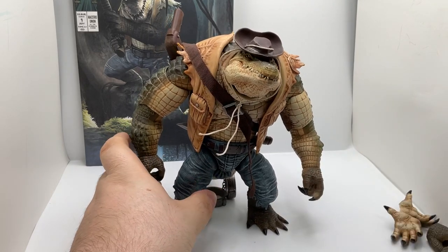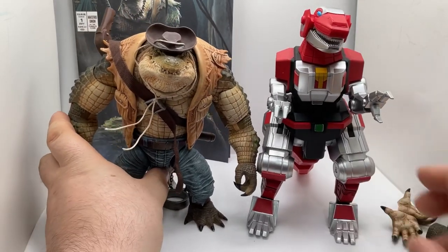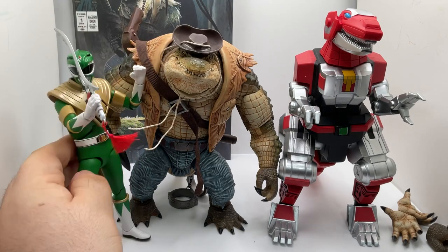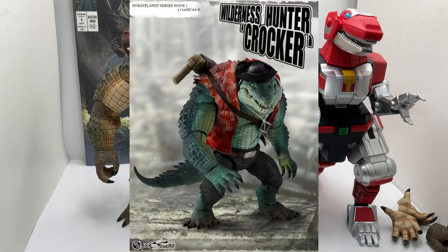For size comparison, this guy is actually pretty big — he's not small. Here he is next to the Megazord from the last video, and here he is next to the Power Ranger Green Ranger. So yeah, he is a tall guy. If you want to get him, you can order him through AliExpress or through the Big Bad Toy Store. They also have a different color variant where it's more green.